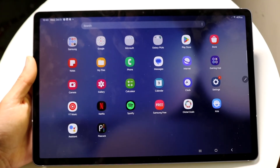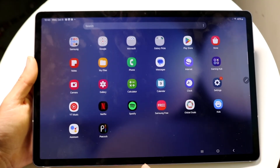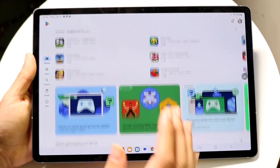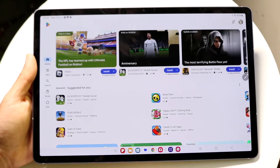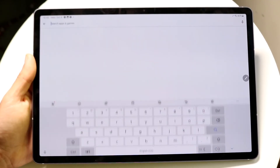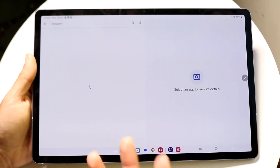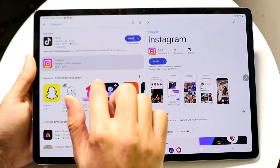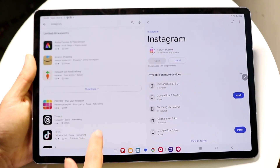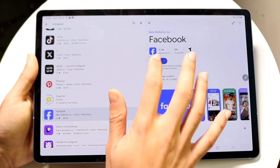One of the most important apps to get used to is the Play Store — this is where you'll download all your applications. I'd recommend tapping the search bar and downloading apps you like, whether that's Instagram, Snapchat, TikTok, or anything else. Scroll through, find what you want, and start downloading.